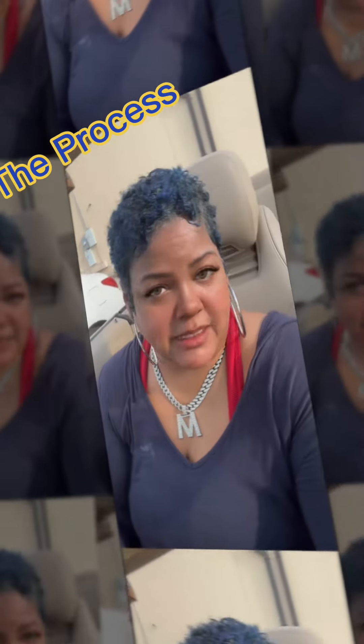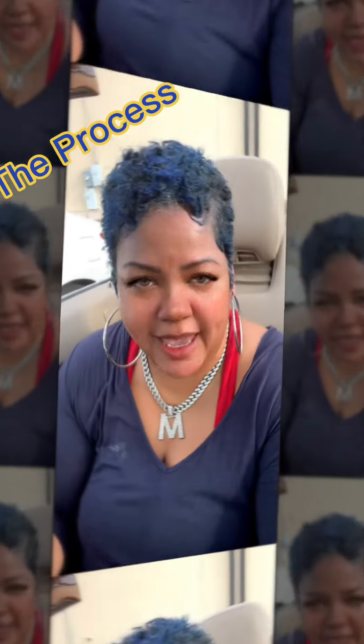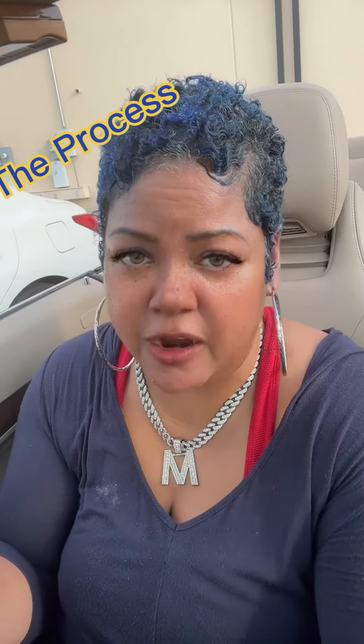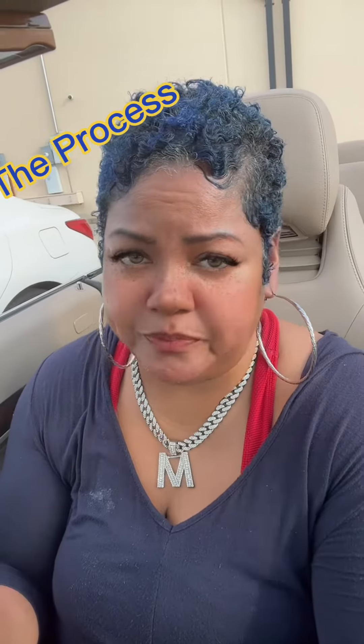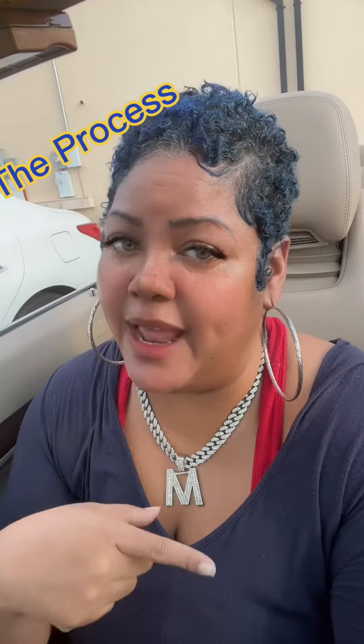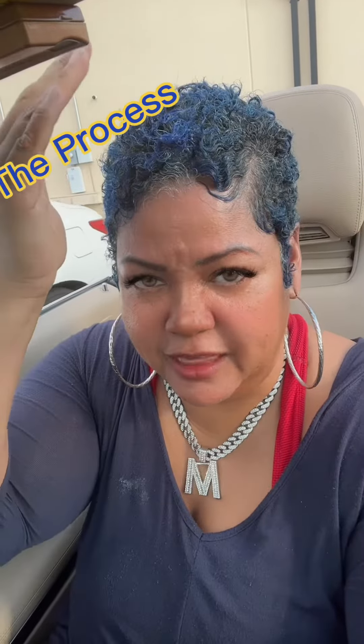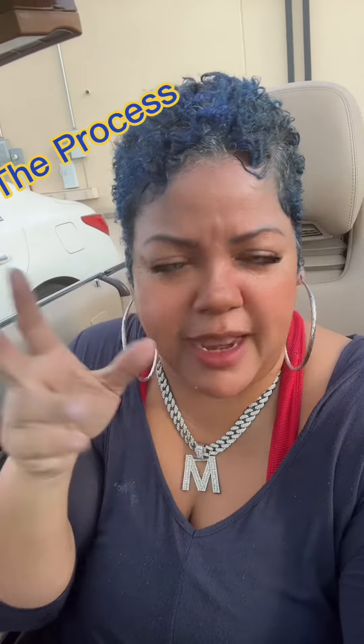Hey everybody, so I went back to the basics. I decided I didn't want to crochet, I didn't want a wig, I didn't want to think about doing a relaxer — I just didn't want to. So I grabbed the scissors yesterday, but I didn't cut enough off. I just cut the sides and the back and left a little length on the top, thinking I could just crochet the top and kind of play with that.